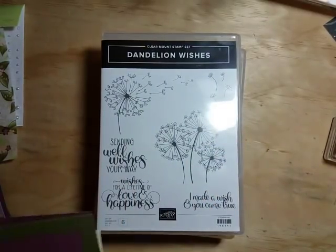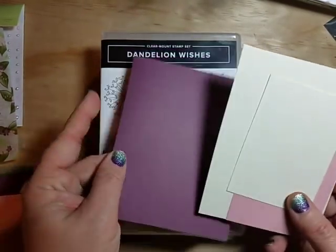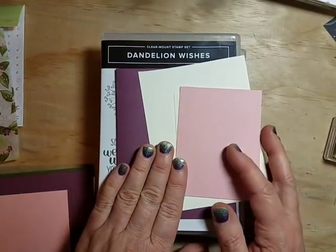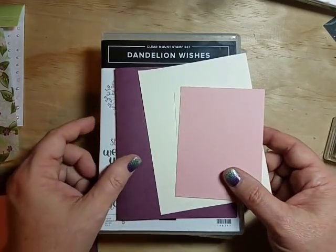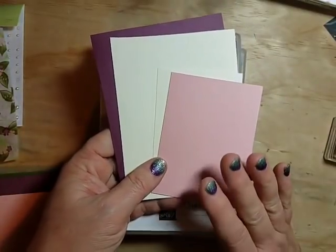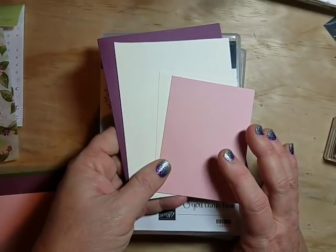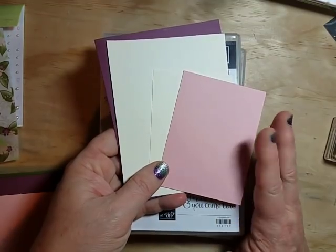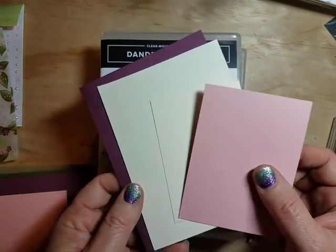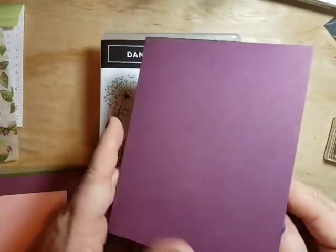Before we get into our stamps, let's bring in the paper pieces. We're making two cards, so there are quite a few pieces. I've got my fresh fig, very vanilla, and petal pink. I know these colors coordinate because Stampin' Up! gives us the colors that coordinate with the designer series paper. If you're ever not sure, keep those cardboard backing pieces that come in your DSP — they list the coordinating colors. It's also in the catalog and online.